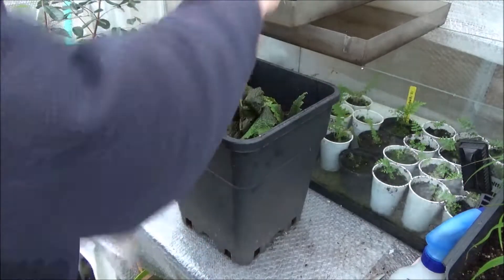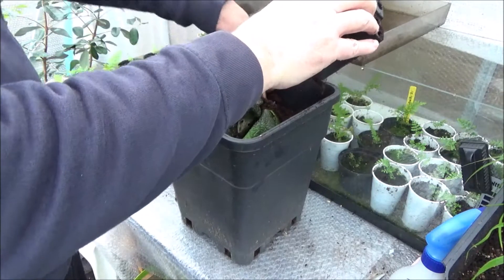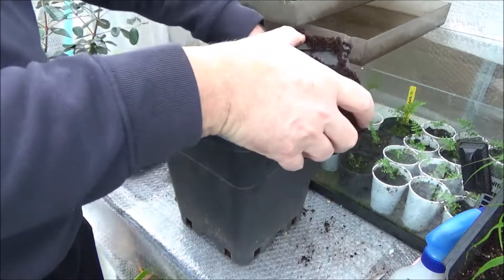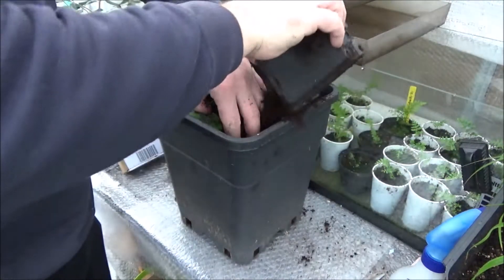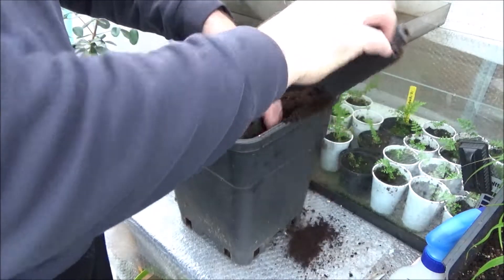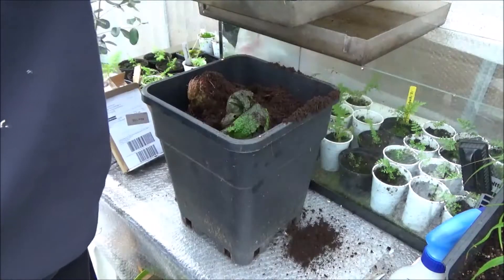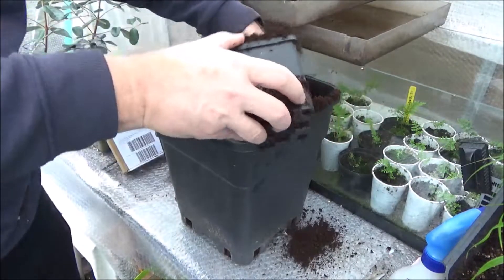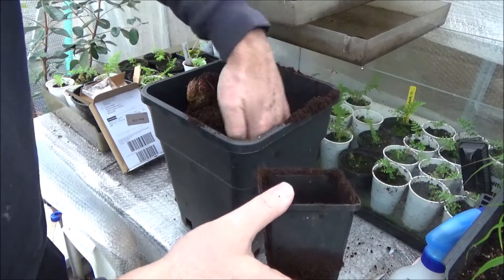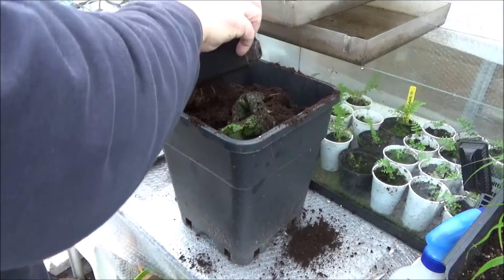You can see behind that pot I also have small Cyathea cooperi tree ferns and also the albata variant — these grow much faster than the Dicksonia. I have a lot of other stuff of course, but you're going to see that in other videos. I'm really putting the compost against the roots so it makes good contact.